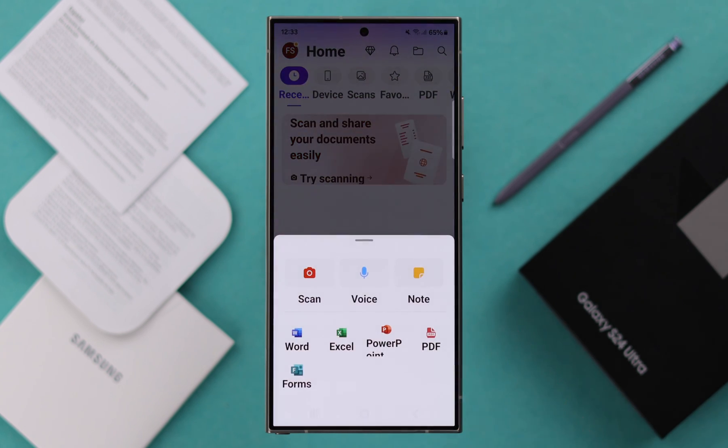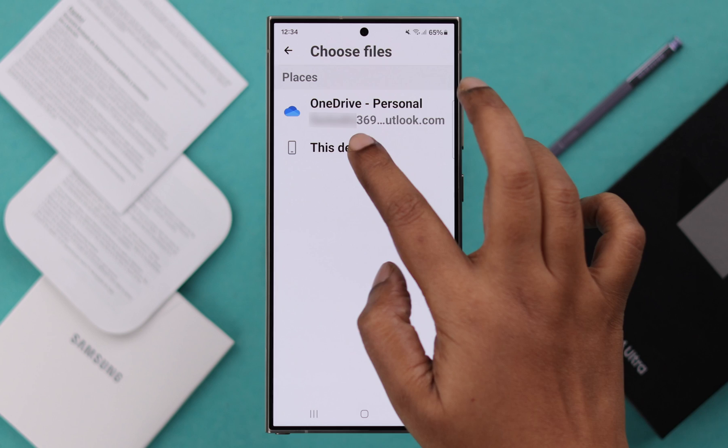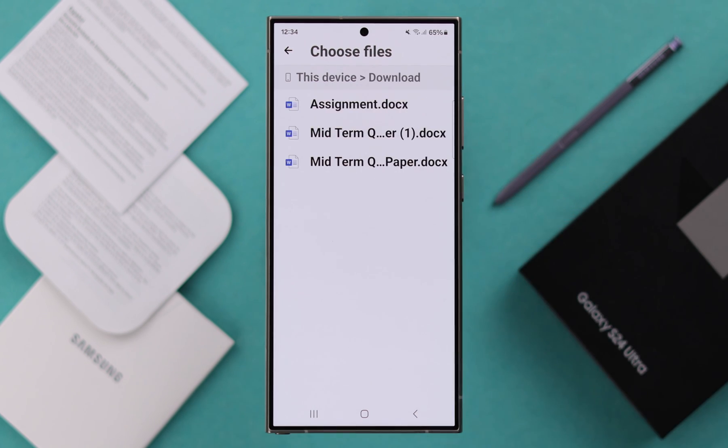After that, just tap on create. You can go straight for the scan option or the app on PDF. From here, you can scan your document to PDF right then and there, to any picture or any documents in your folder.